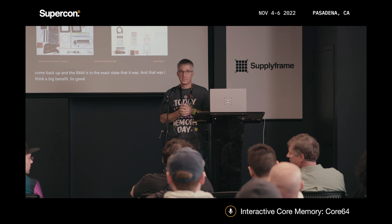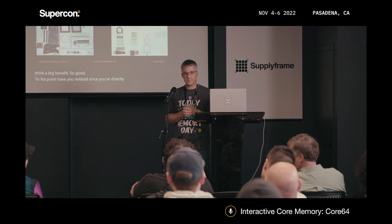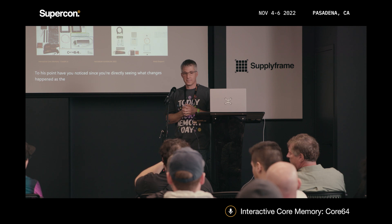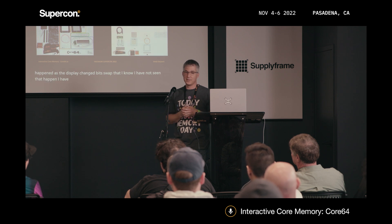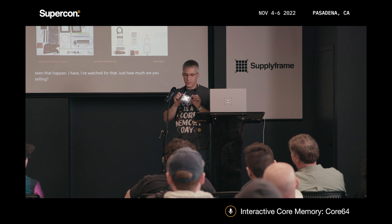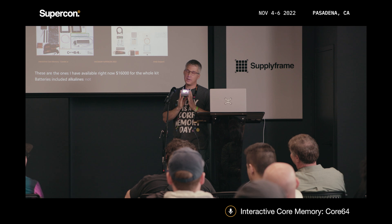Q: Have you noticed the display state changing unexpectedly? I have not seen that happen — I have watched for that. Q: How much do they sell for? The ones I have available right now are $160 for the whole kit, batteries included — alkalines, not lithium, but you can upgrade to lithium.